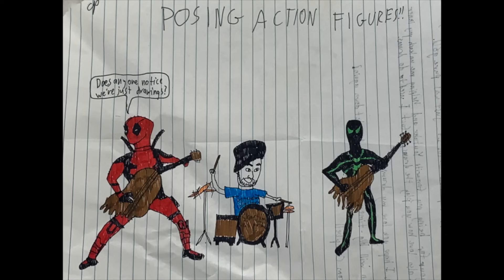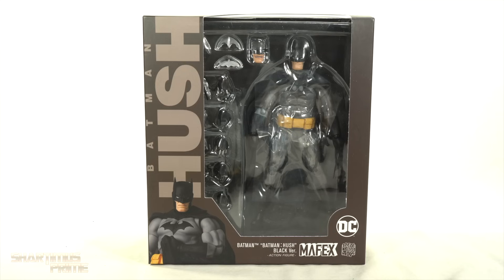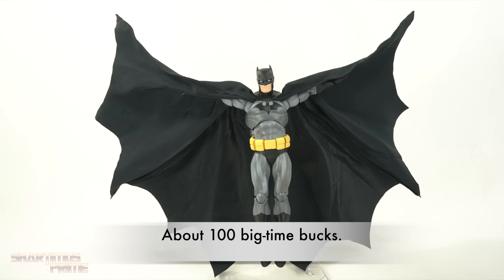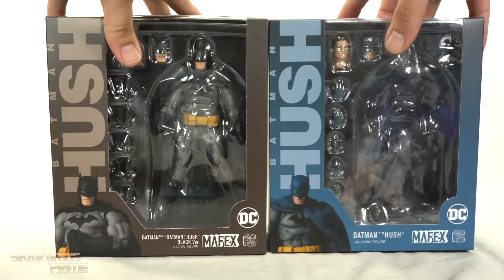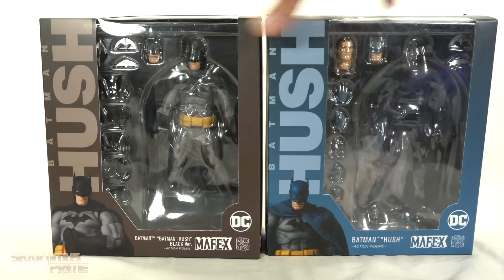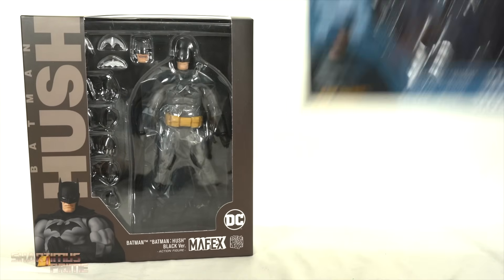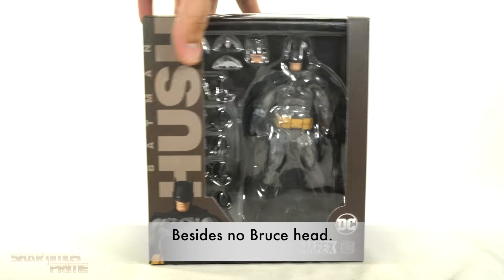Subscribe to the channel. Hey, what's up guys — Shardamance Prime here doing another Mafex action figure review. Today we're going to look at the black version of the Batman Hush from the Batman Hush comic series. Just for a little package comparison, you can see we have the first Batman Hush right there, and the figure's obviously not inside — it's on display. Hopefully we see some differences between the two Batmans. I know this one comes with a deluxe base.